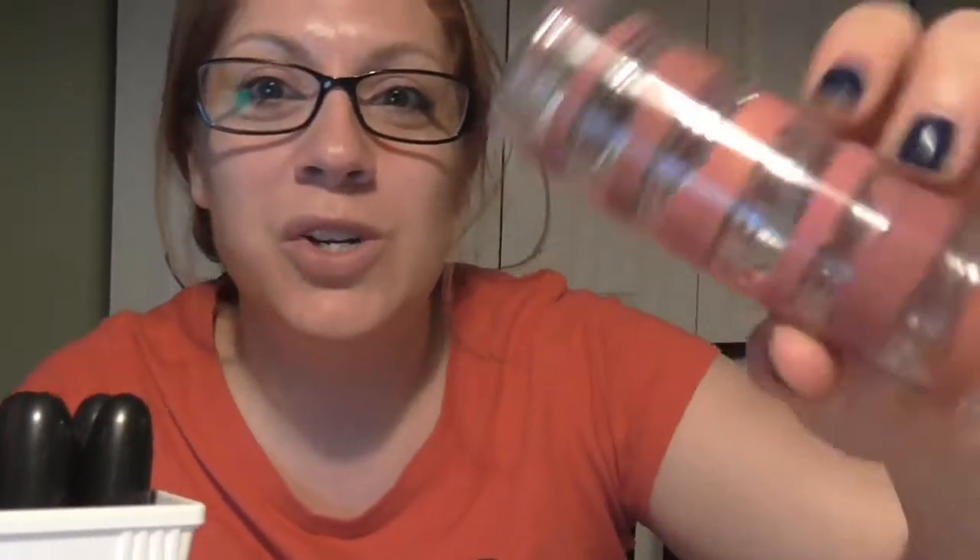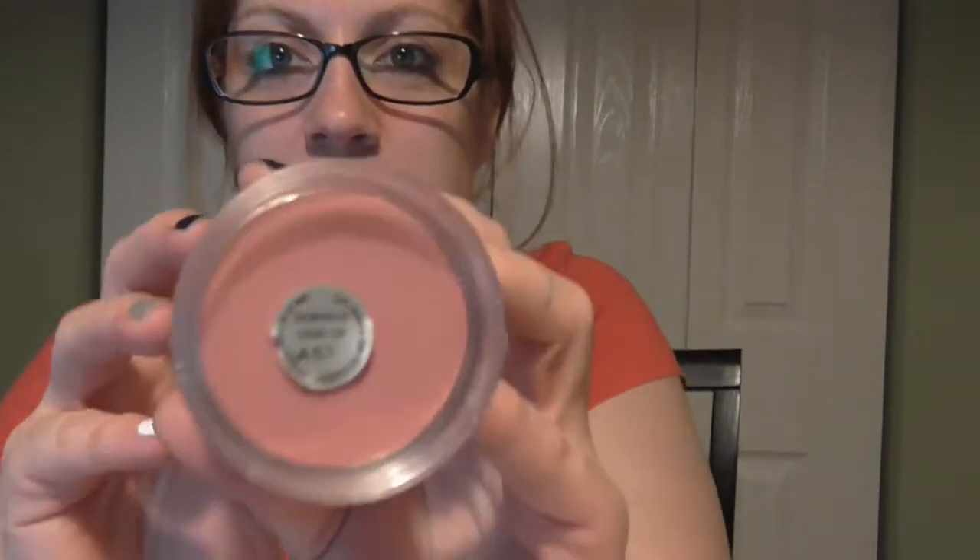She's like, what do you mean you're de-potting lipsticks? So I'm going to film the process of what I'm doing. I got this idea from Shari Farr. So I've de-potted like seven MAC lipsticks so far.